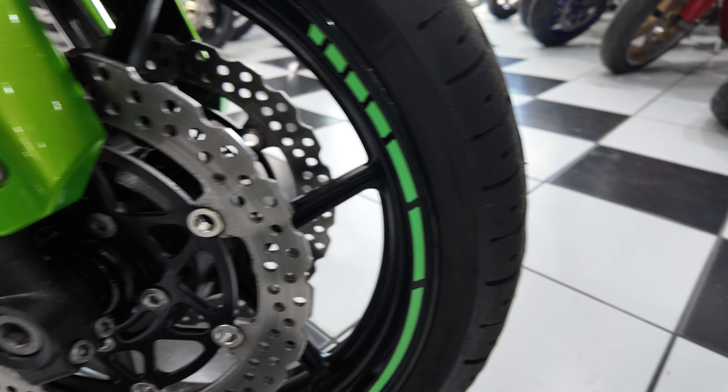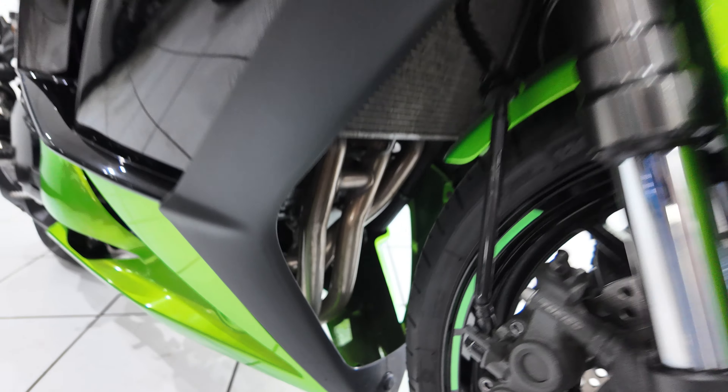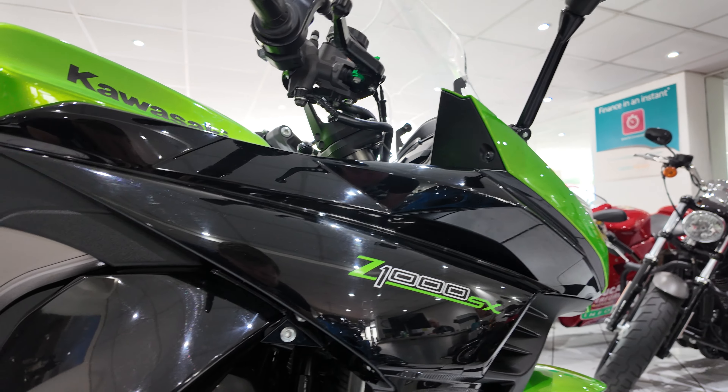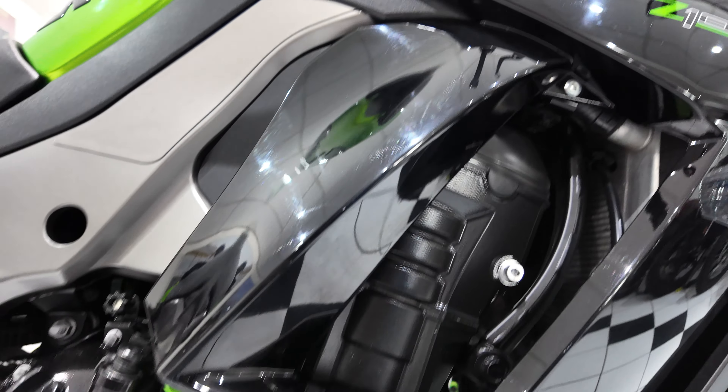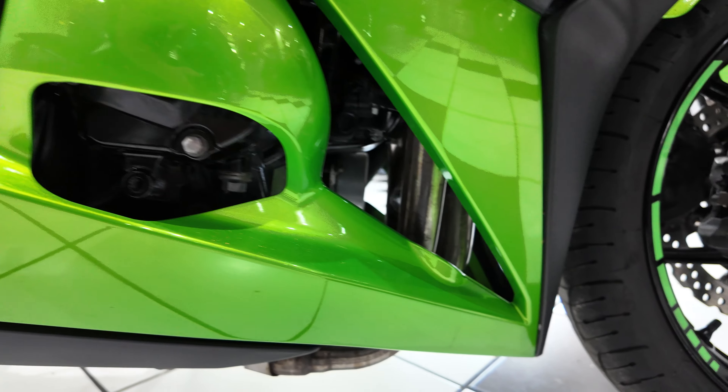You've got some wheel stickers added. Exhaust down pipes are nice and clean. Coming to the right-hand side of this bike, once again all the bodywork is very tidy. Further down, engine cases again nice and clean.